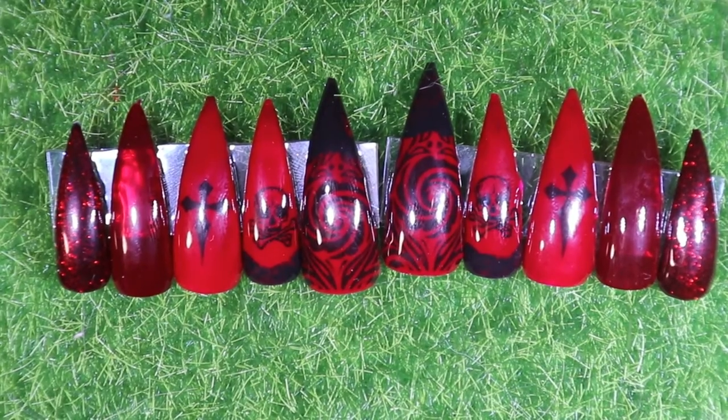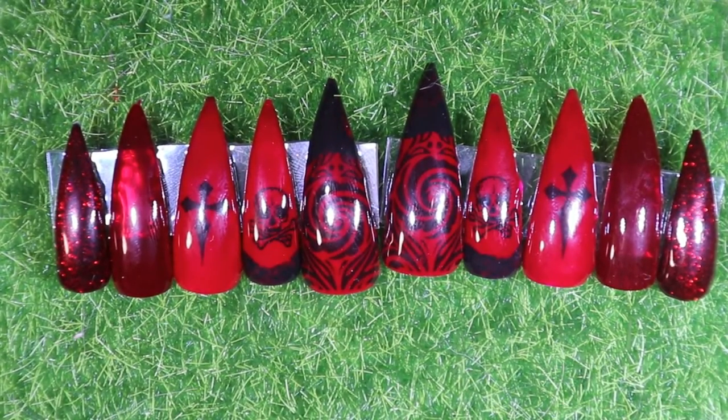And here are the finished nails! I love this set, it turned out so wonderful. Love that red — can't wait to wear that one. I'll take some shots and I will see you next time. Thank you!